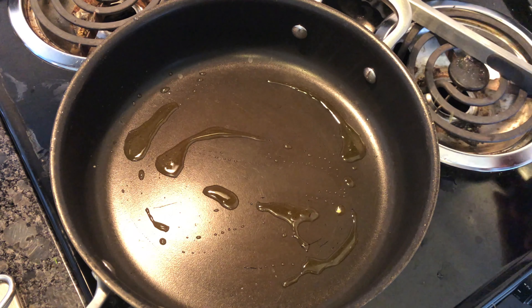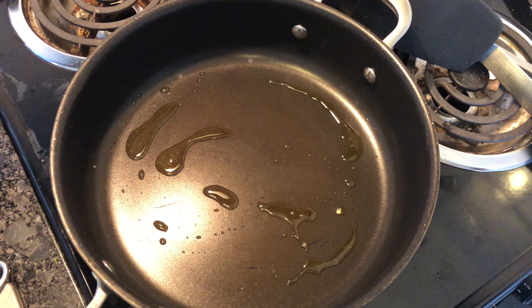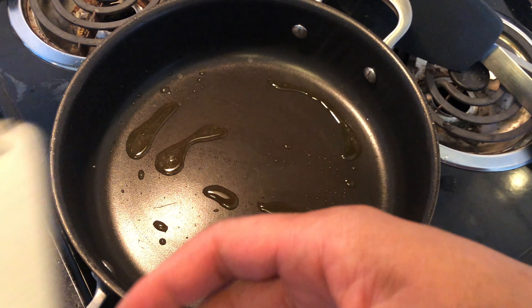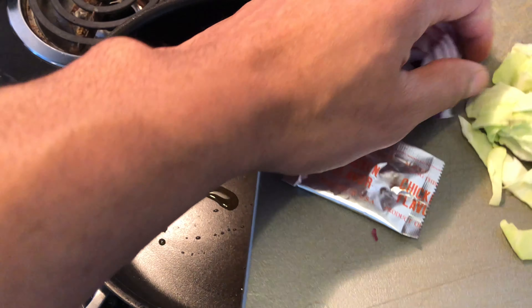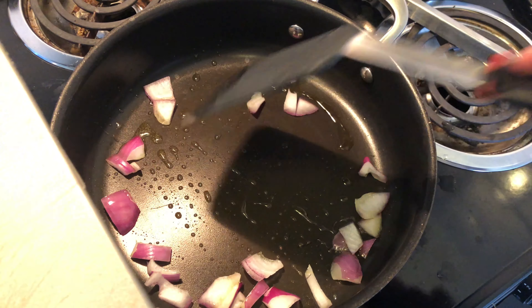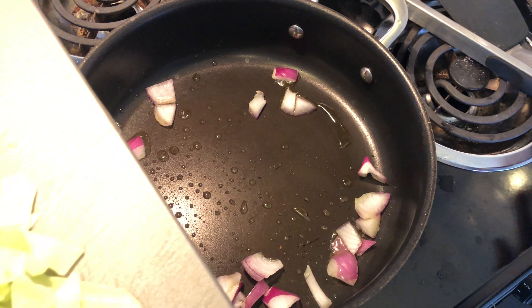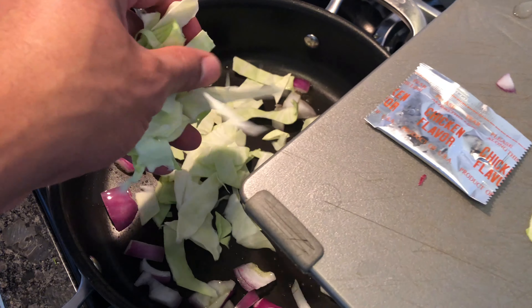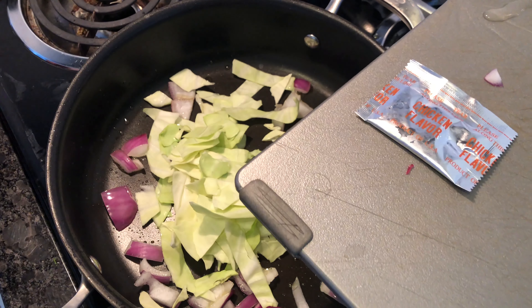Once you spread the love, you're gonna want to start adding the ingredients. First, we're gonna add onions — let them sauté a little bit, not all day, just a little bit. Then I'm going to add the cabbage, and this is gonna keep on sautéing — not all day, just a little bit.